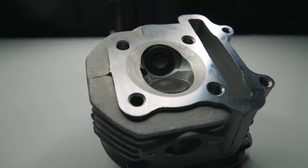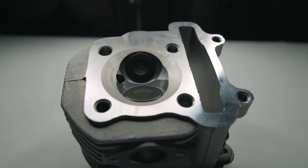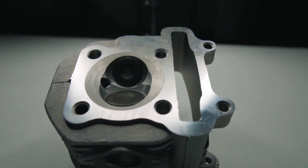Hey, what's up everyone, welcome to the channel. Today we're going to be porting this 57 millimeter cylinder head that I'm going to be using on my 63 millimeter big bore kit. If you're wondering why I'm using a smaller head on my 63 millimeter big bore kit, the reason is because I want to get a higher compression on the engine.